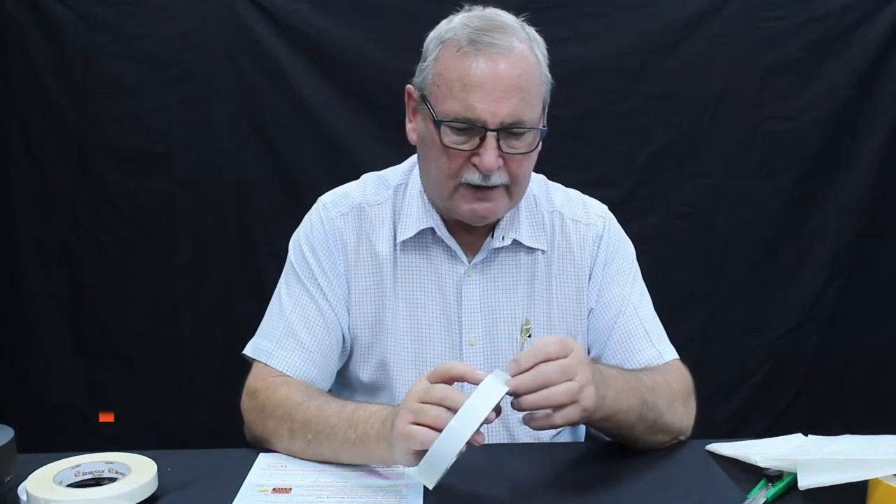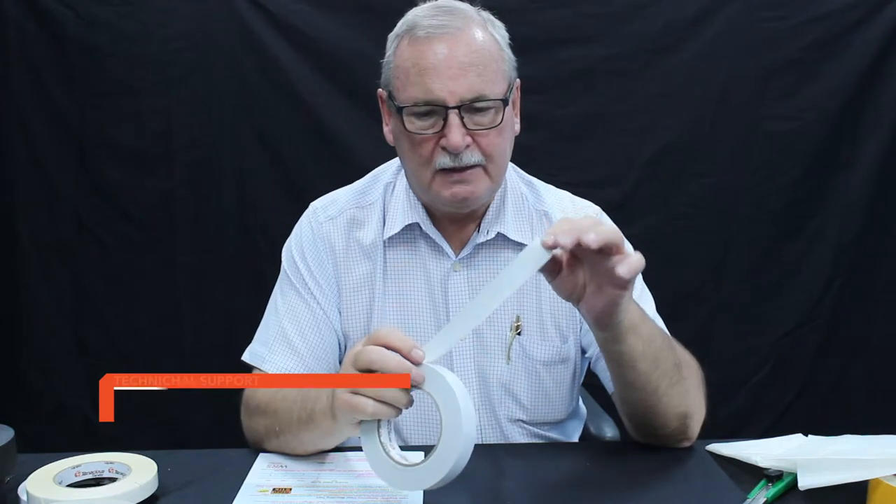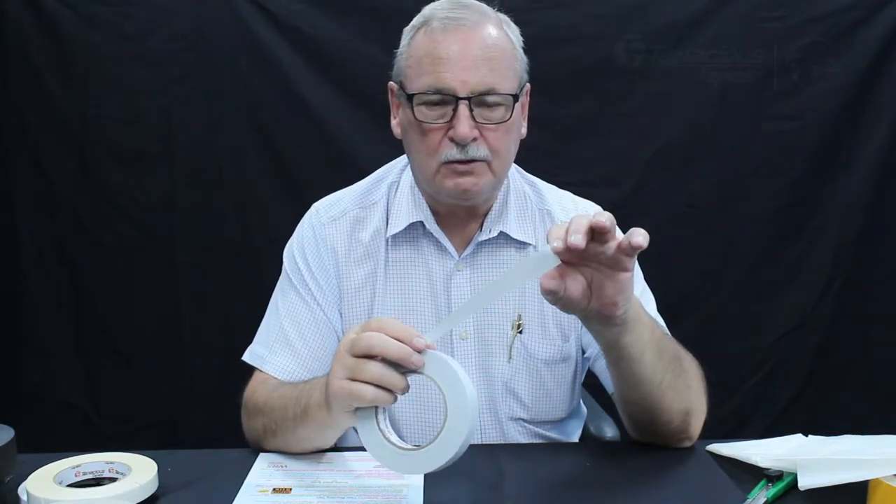This product here is our U300. It's a very thin double-sided tape with a differential adhesive, with a polyester film in the middle.